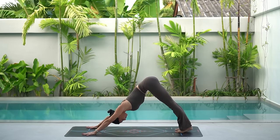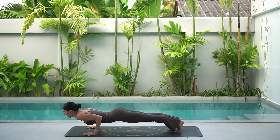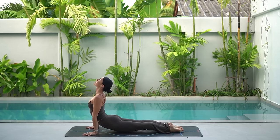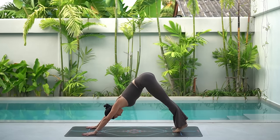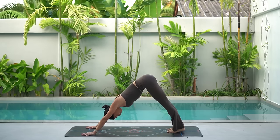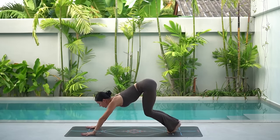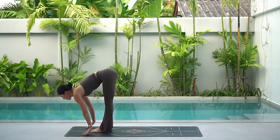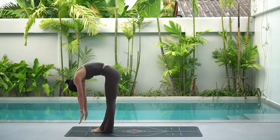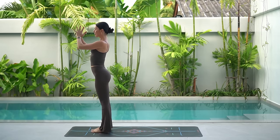On your next inhale, ripple forward to plank. And on your exhale, this time keep your knees lifted and bend your elbows into chaturanga. Inhale, untuck your toes and press up into upward facing dog. Then exhale, press back to downward facing dog. One deep breath in and deep breath out. Then look forward in between your hands and carefully hop or tiptoe your feet forward. On your inhale, lengthen your spine and exhale, fold. Then roll up to standing. Inhale, reach your arms up and exhale, lower your hands down to your heart.